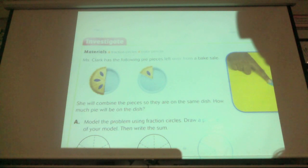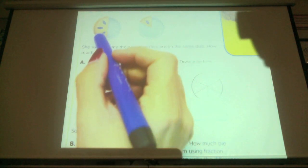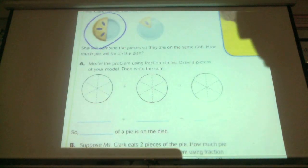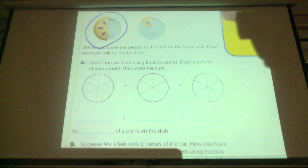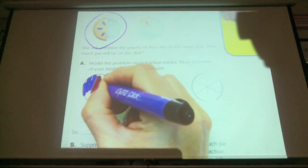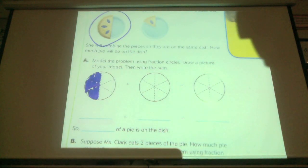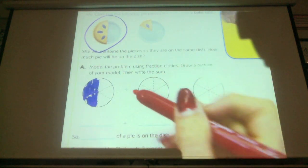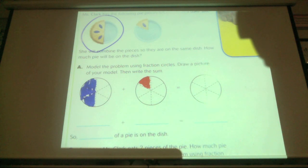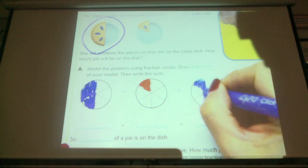We can model the problem using these fraction circles here. So the first one — how many pieces of pie are there in this one right here? How many pieces are left? Three pieces out of how many possible? Six. So I'm going to go ahead and shade my three pieces. And then on the other pie, how many pieces are left out of how many possible? Six. Now if I put those all in the same pie plate, it will look something like this.